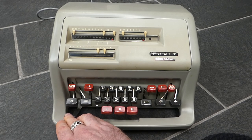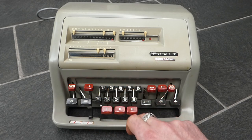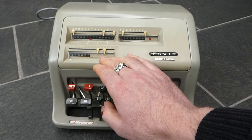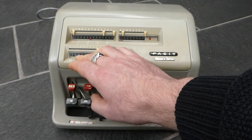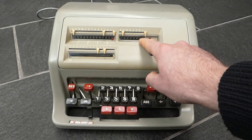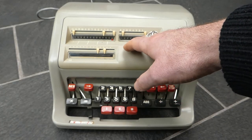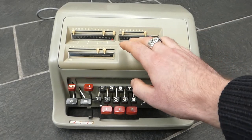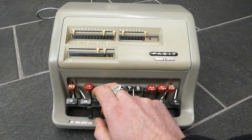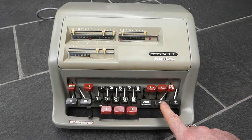I'll do a division now. In this case you need to move this lever into division mode. I'll enter 355, then press this tabulation button that shifts the input all the way to the left, and add this into the register. You'll note that this addition didn't change the counter, because we're in division mode it knows that doing a single addition like this is not what we want — I'm just setting up the division, not actually calculating it just yet. I want to divide this by 113, also shift that all the way to the left, and now I'll press this to start the automatic division.